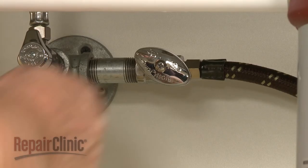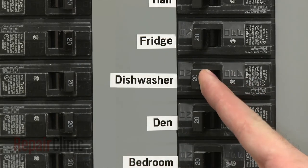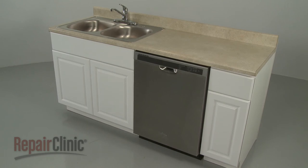With the repair completed, turn the water supply back on, as well as the power, and your dishwasher should be ready for use.